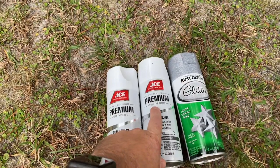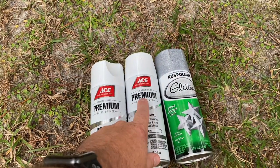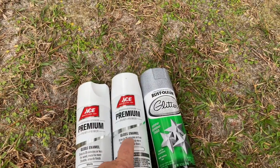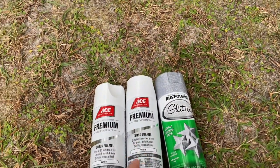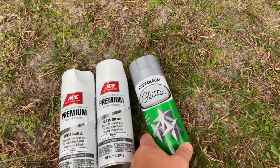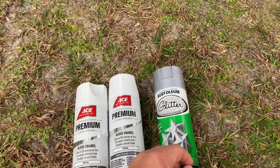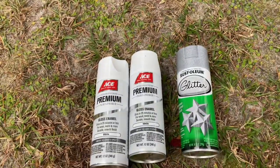We picked up paint from our local hardware store, Ace Hardware. We're using the paint and primer in one — white of course — and using gloss enamel. We started to get flat, may regret that, don't know. We're going to see how this goes. And then some glitter to finish it off after it's all said and done to maybe give it a sparkle.